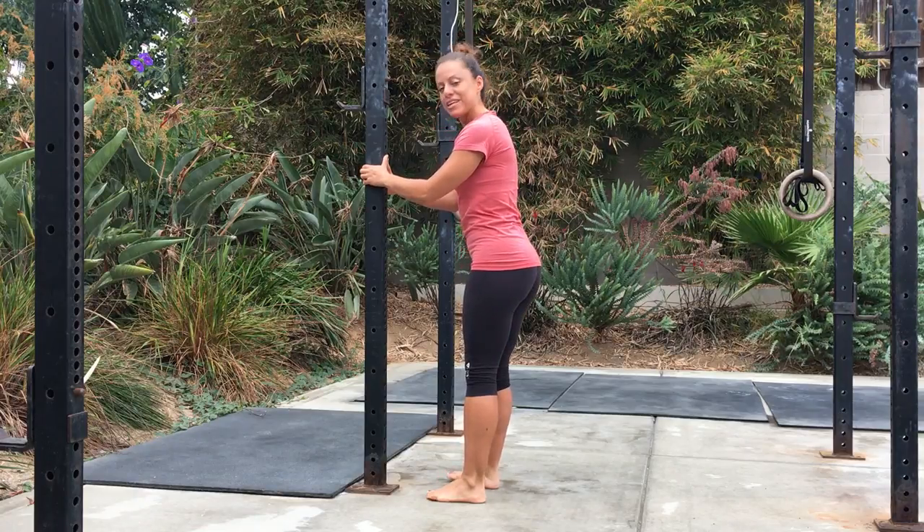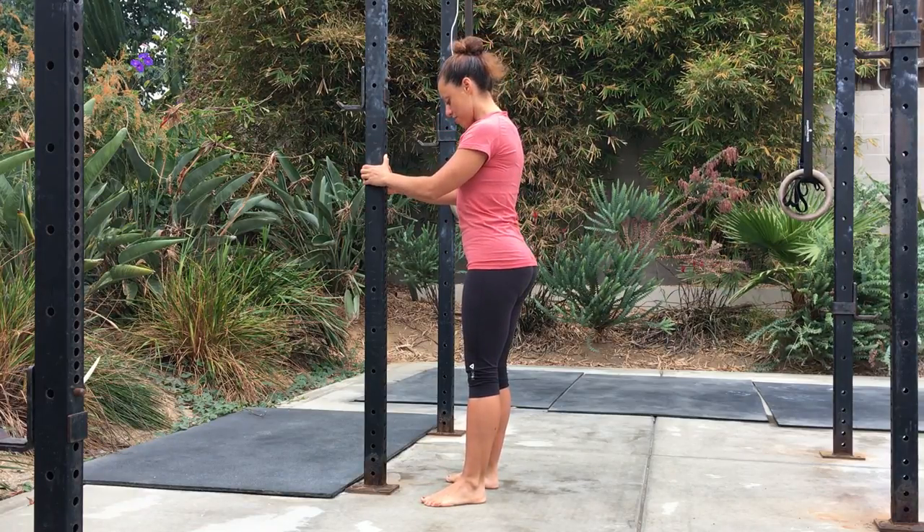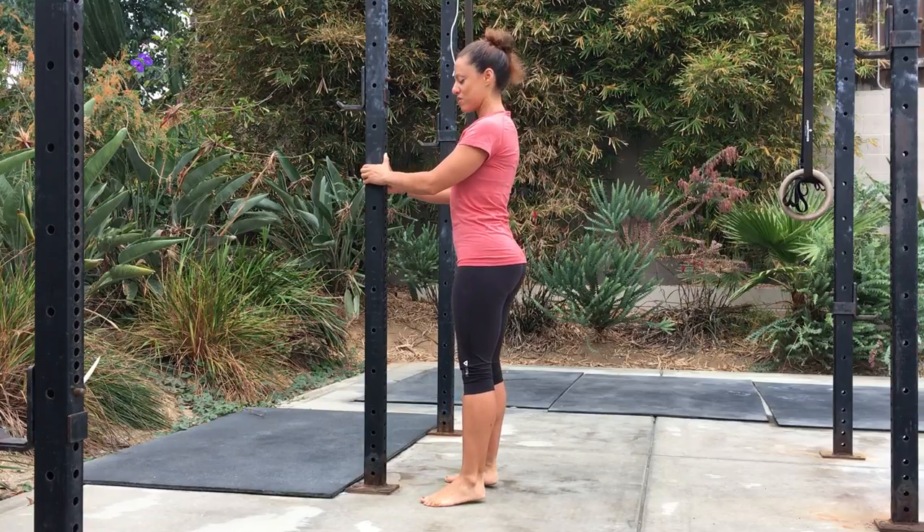Then you're going to turn your feet out to 45 degrees, and you're going to do that again ten times, going straight up and down.